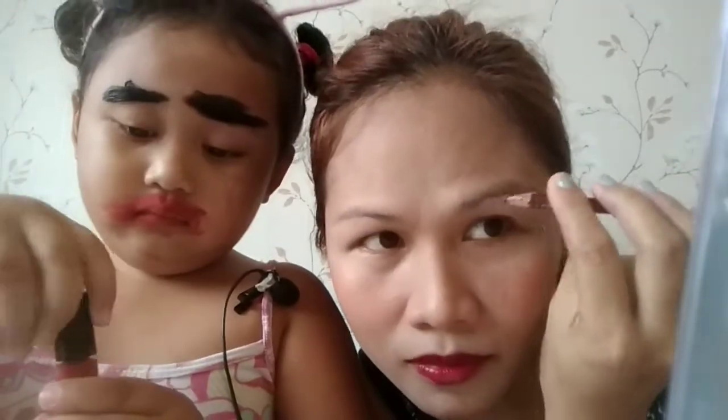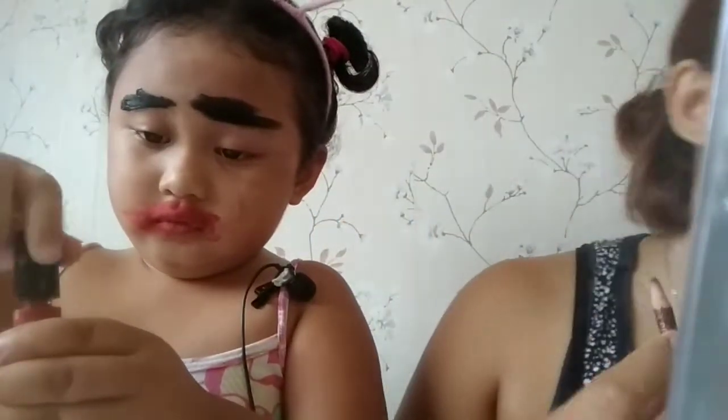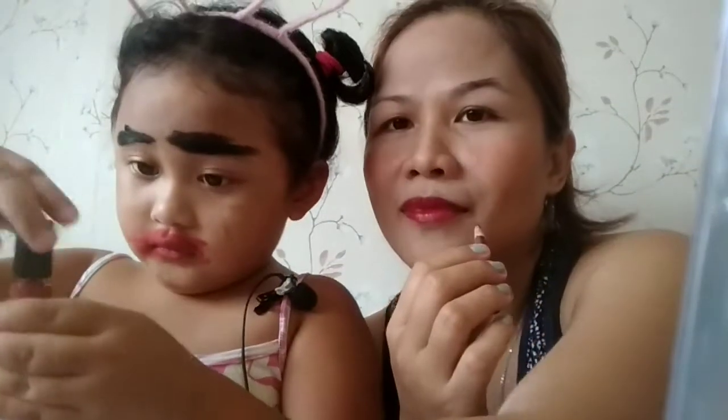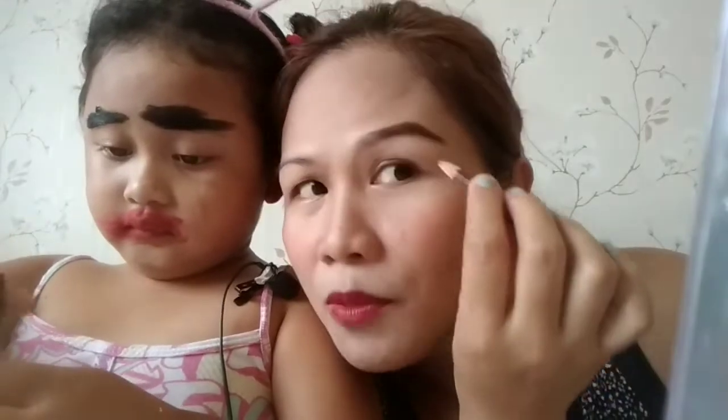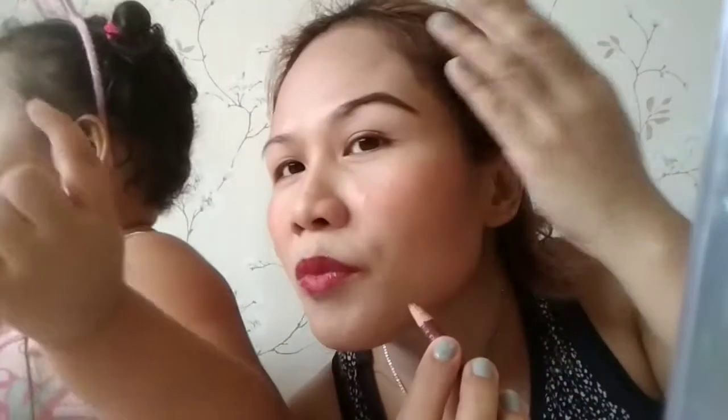Magkikilay kasi si mami. So magsisimula lang ako dito. I-fill ko lang to. Mag-i-start lang kayo dun sa gitna, hanggang dito sa dulo. Kasi dito dapat yung pinaka-dark. Kung gusto nyo ma-achieve yung Kardashian brow, extend nyo dyan — Kardashian-Kilay, Kim K. I will do the same sa kabila.